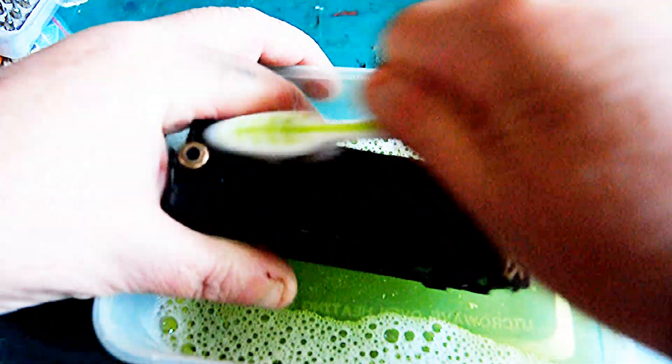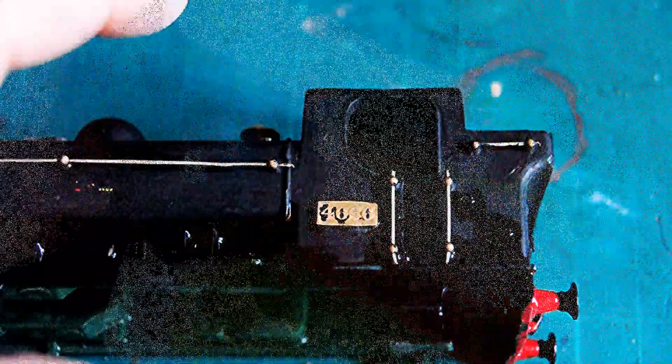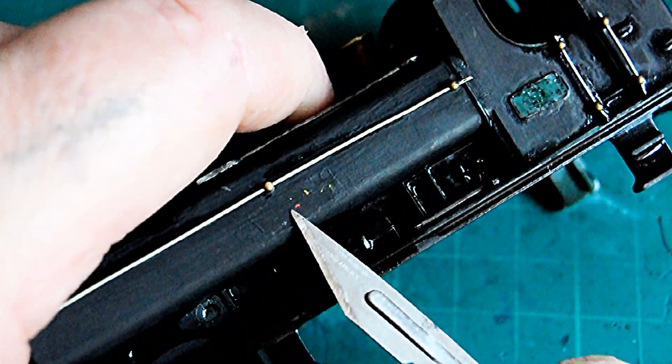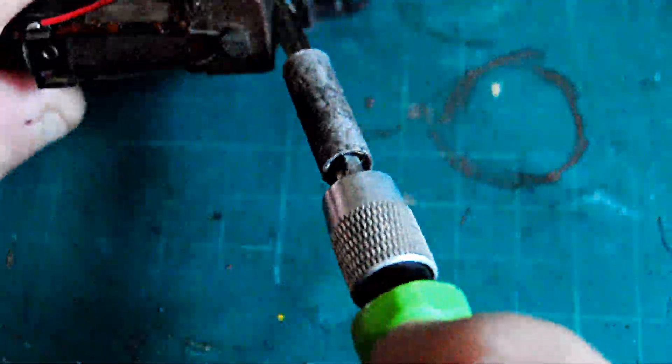Re-decal and re-put the new name plates and number plates on - in Great Western's case the number plates. Here I'm taking one that was already on it off and just scratching off what remains of the BR decals.